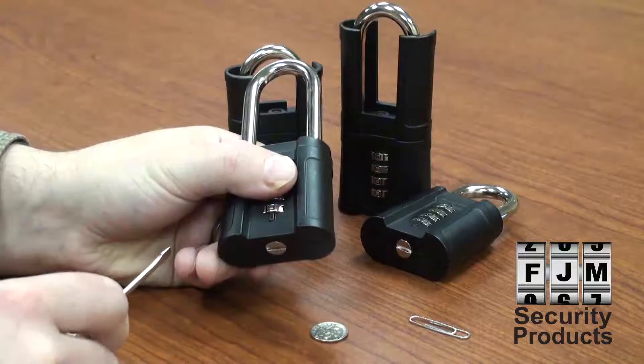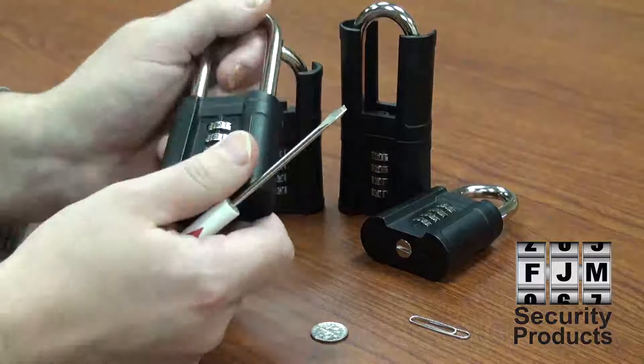To reset your padlock, set the dials to the correct combination, open your shackle, and simply turn your change screw clockwise 90 degrees.